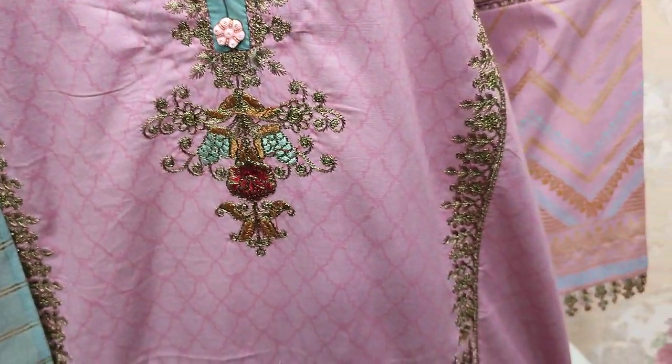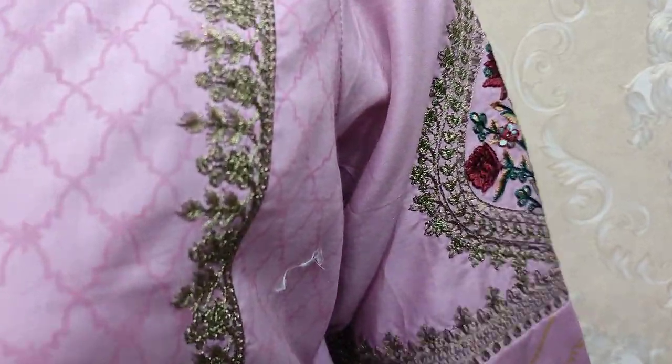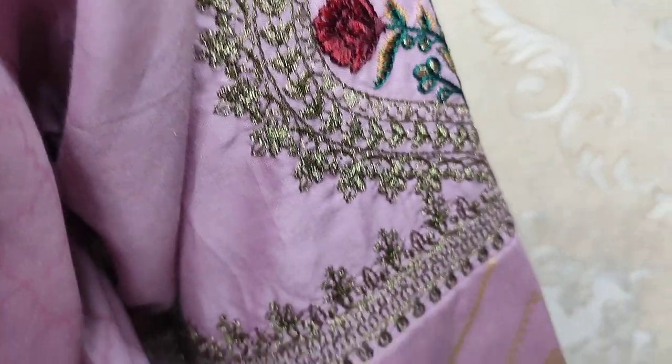Embroidered neck. Embroidered sleeves. Printed lace — this is a gold print.